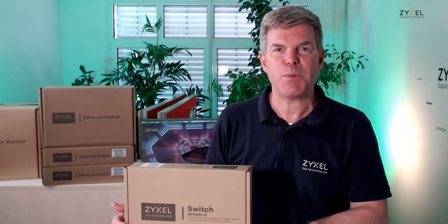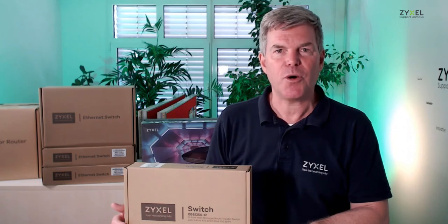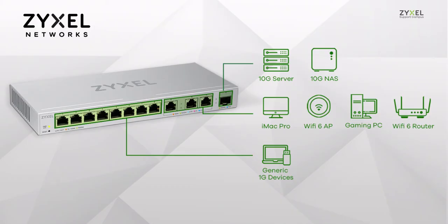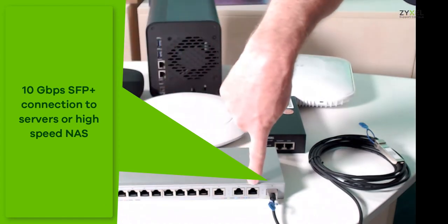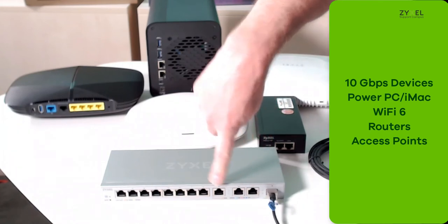Let's see what you can do with this powerful switch. Here is an example of the home network or business network you can use it in. The switch offers 4 10-Gigabit ports, one with SFP Plus, and 8 normal LAN ports up to 1 Gig. With the 10-Gigabit ports you have connection to high-speed storage locations or servers.